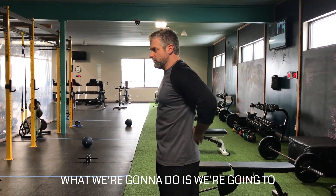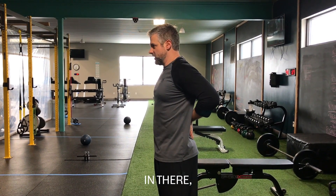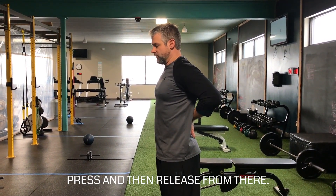From there, we're going to put the palms of our hands in there, press, and then release.